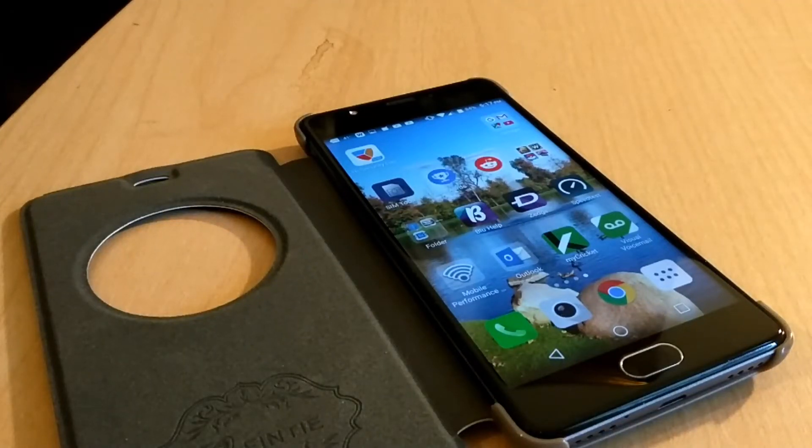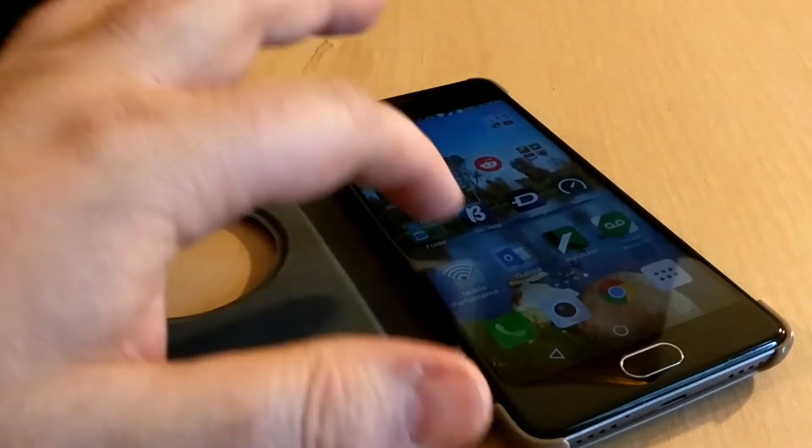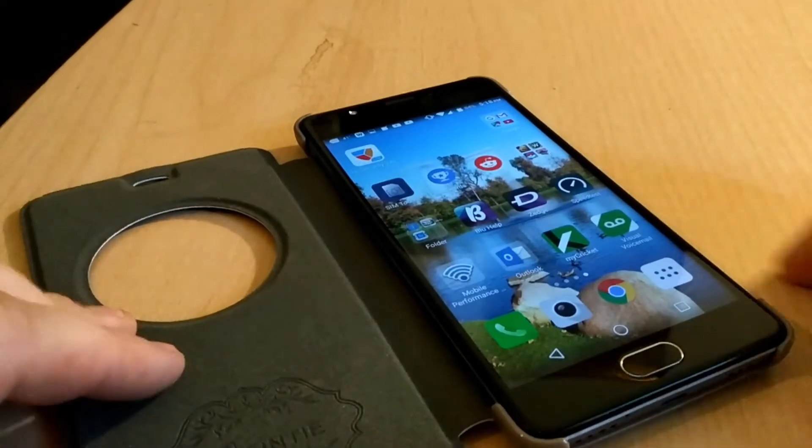Hey everybody, this is Kirshner Tech Reviews and More. I have a pretty quick video for you today. I found this out by accident because I was trying to figure out how to screenshot. I wasn't paying attention, I had three fingers on the screen and swiped down, and it showed up — there's your screenshot. So I'm going to show everyone real quick.